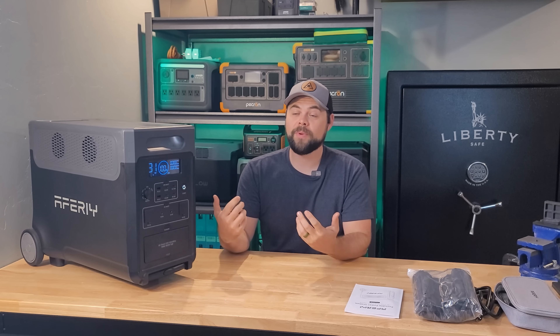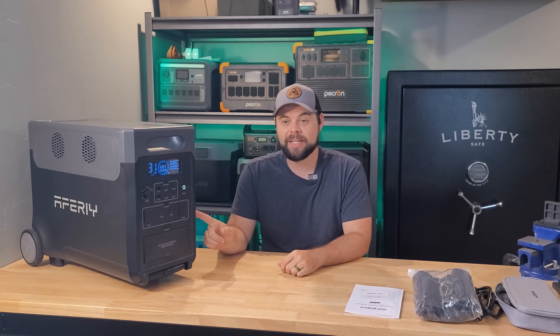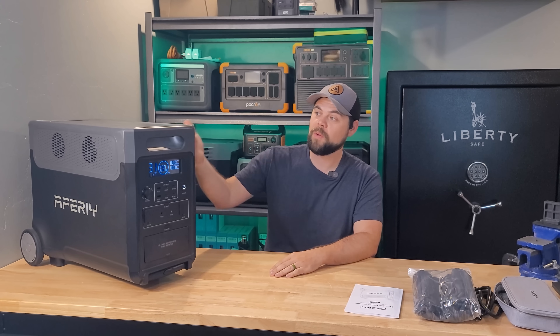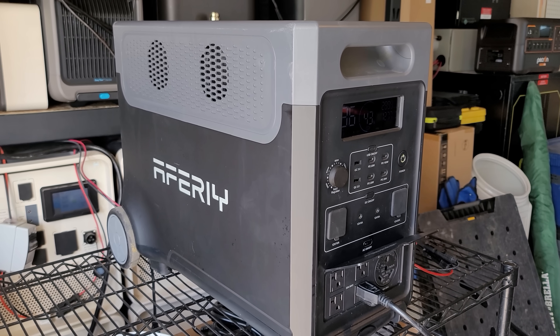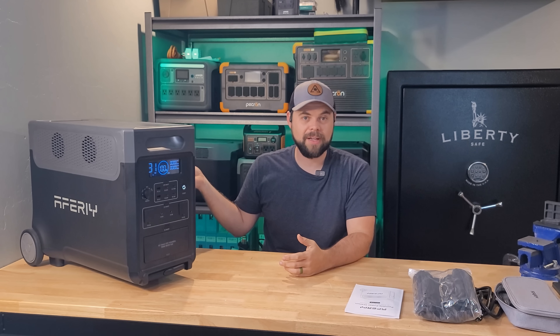The UPS function is one of the best I've seen — at less than 10 milliseconds, it will have no problems continuing to run vital equipment after grid power goes down. That means if you keep the wall charger on this and you're running a sump pump, refrigerator, Wi-Fi, or any electronic, it will continue running that device without any hesitation as soon as grid power is lost.